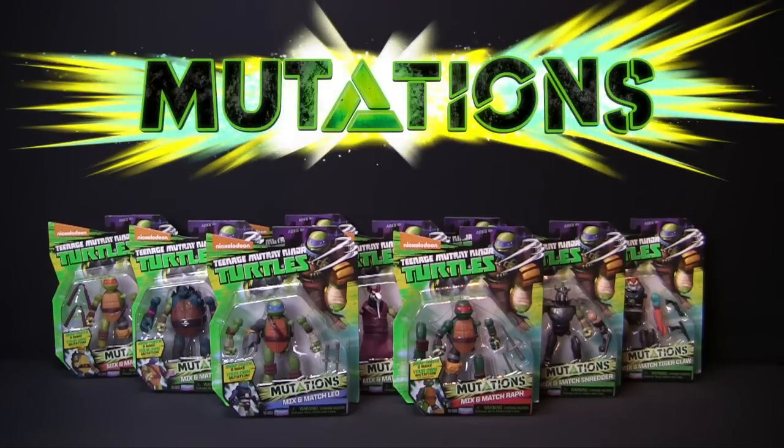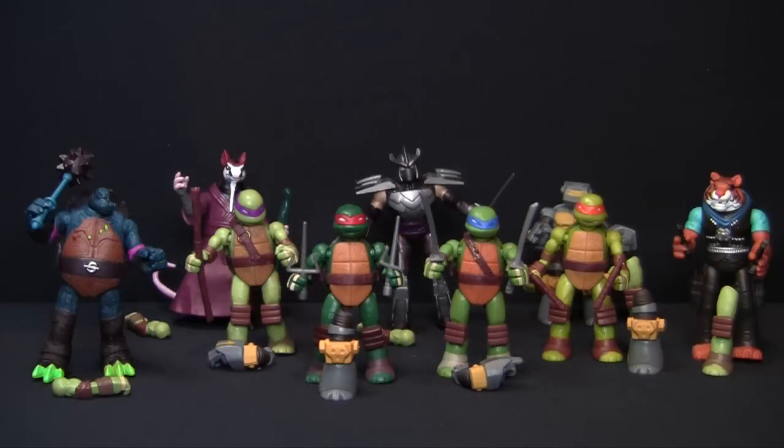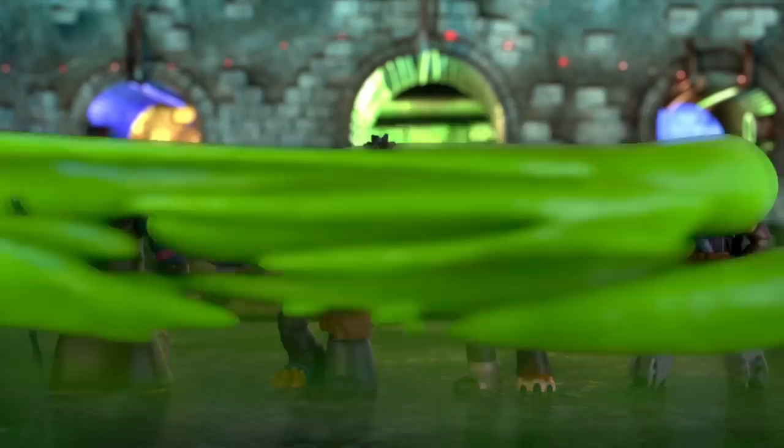The Teenage Mutant Ninja Turtles Mix and Match Mutations. Each one comes with extra limbs and weapons, so you can start mixing and matching right away.